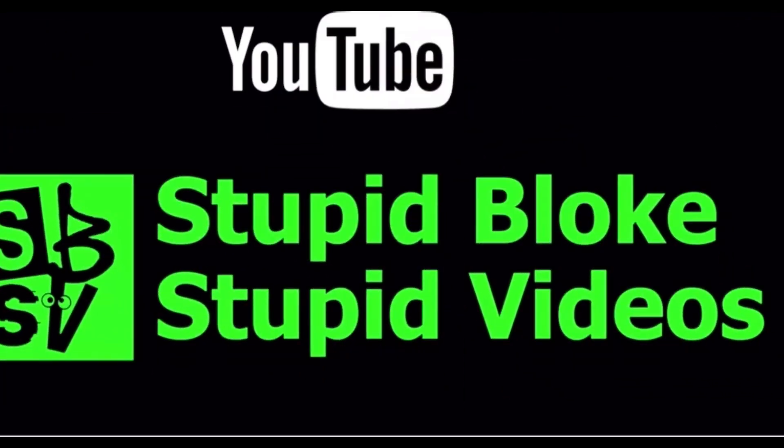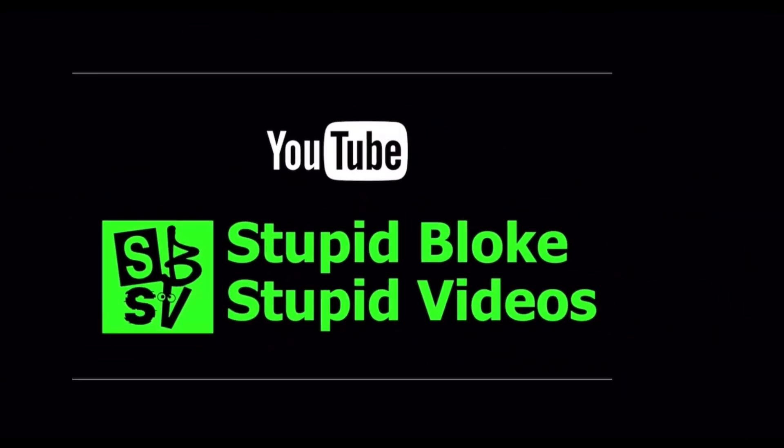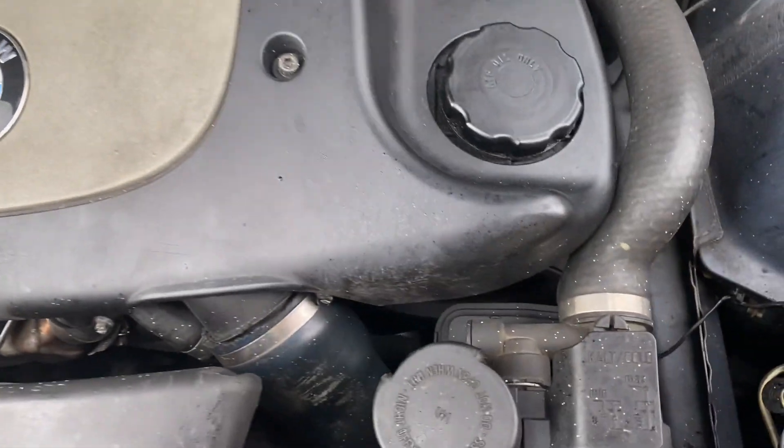BMW, I'm looking in your eye, I wish you were looking in my eye. Hiya, welcome back to the channel.